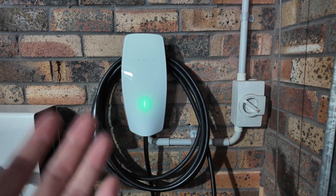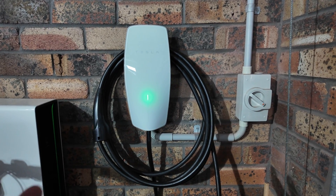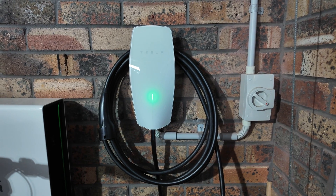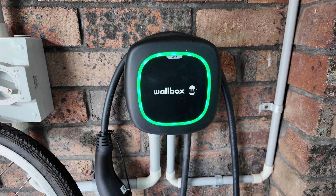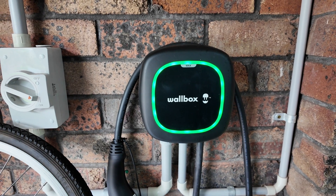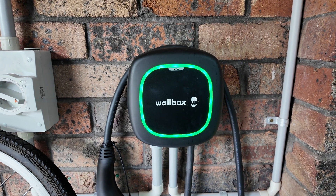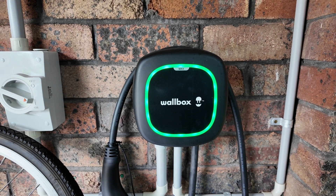You can still use the Tesla Gen 3 Wall Connector to charge a non-Tesla EV and there is scheduling as well, which I'll go through at the end of this video. But first I want to focus on my other charger, which is the Wallbox Pulsar Max. For full financial disclosure, this product was provided complimentary by Wallbox for me to test and review, and the installation was also covered by Wallbox. Wallbox are also sponsors of the Ludicrous Feed YouTube channel.